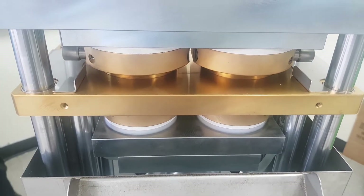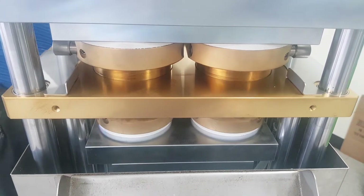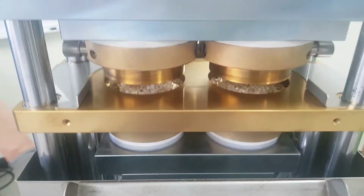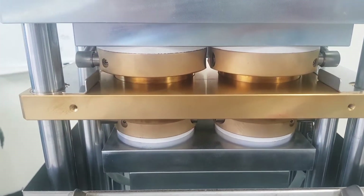Rice cake machine SYP 8002. It has a titanium coated mold.